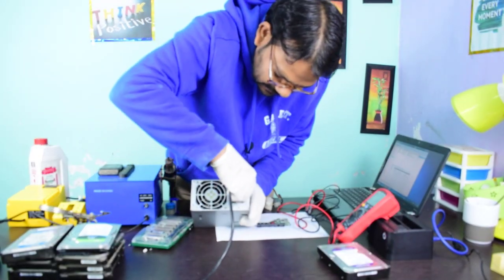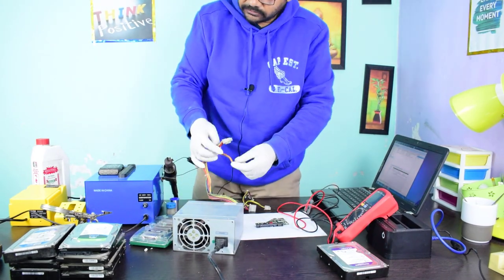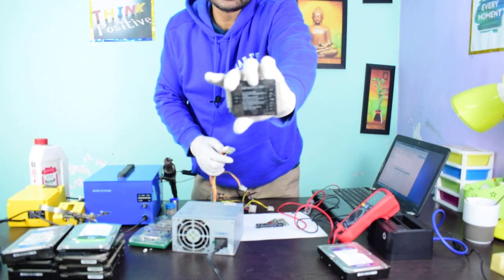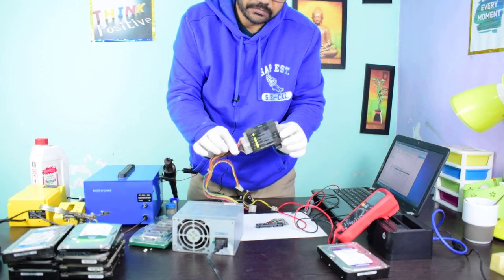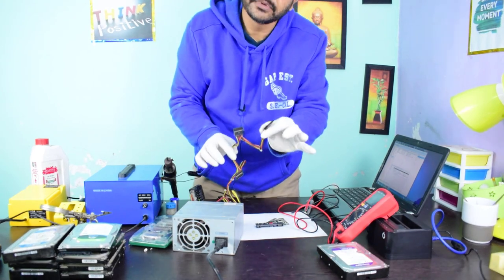I am connecting the power cord. This is an SMPS tester — I am connecting this so that the board may be powered on. Now the SMPS is powered on and we can get the power supply from here.